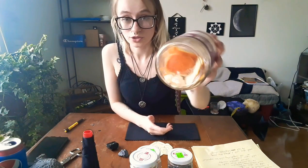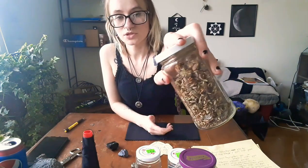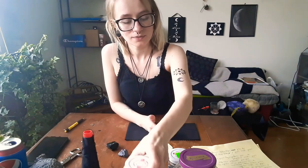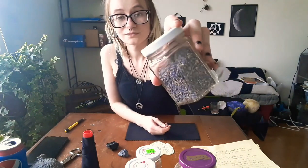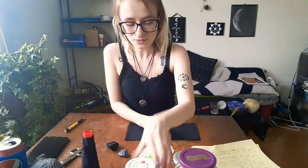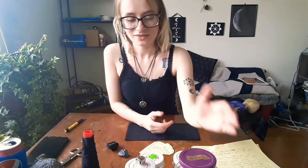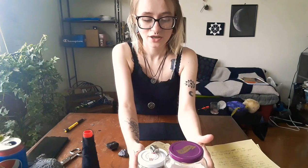The next things you're going to need are of course our orange peels, clover tops — which could be substituted with chamomile, lavender, or mint. You can substitute mint with rosemary, sage, or basil, and of course a bell. These ingredients are going to attract our positivity.